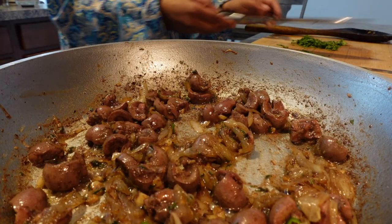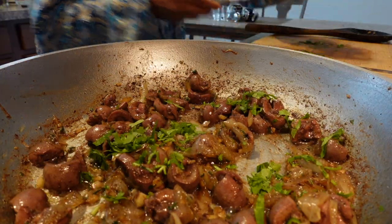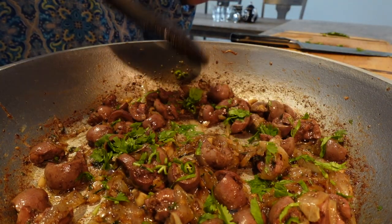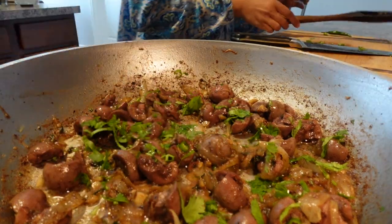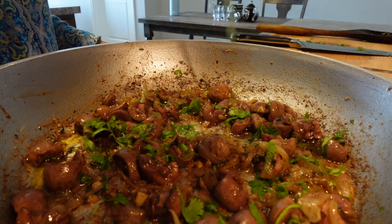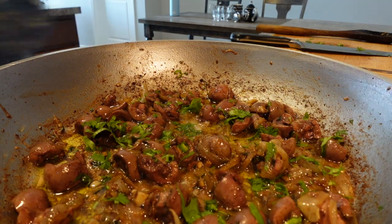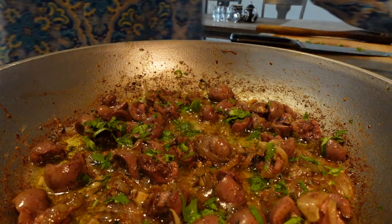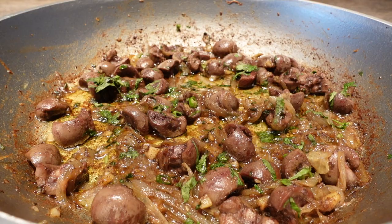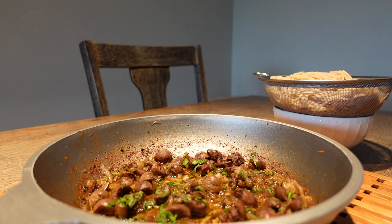I turned off the heat, I'm going to add the rest of my cilantro for garnish, and add good olive oil — I always like to do that at the end, off the heat, and it makes it even more delicious. Typically in my culture people eat organ meats with bread, but we don't have a preference — we'll eat it with bread, pasta, or rice.